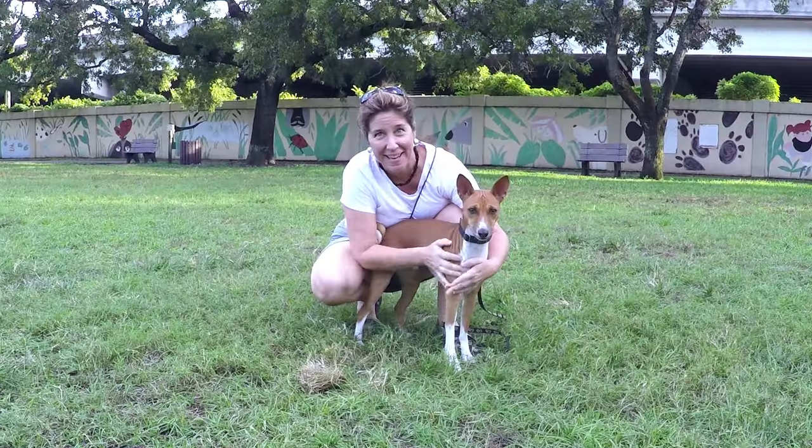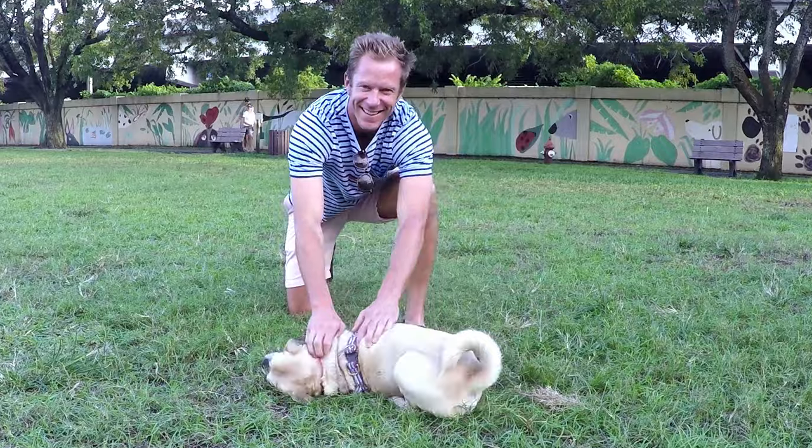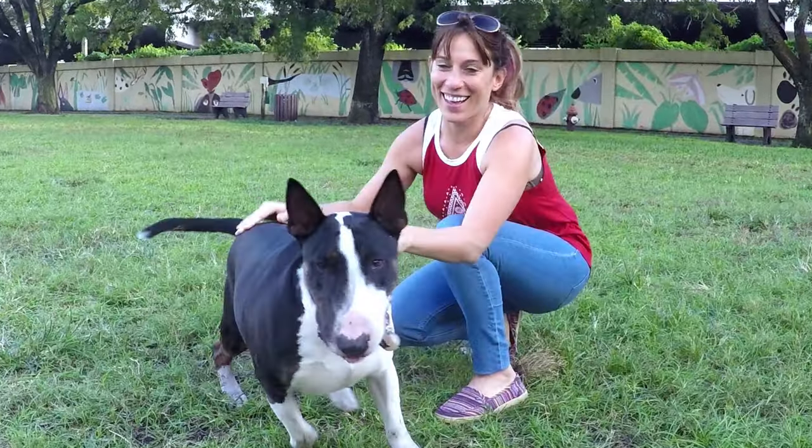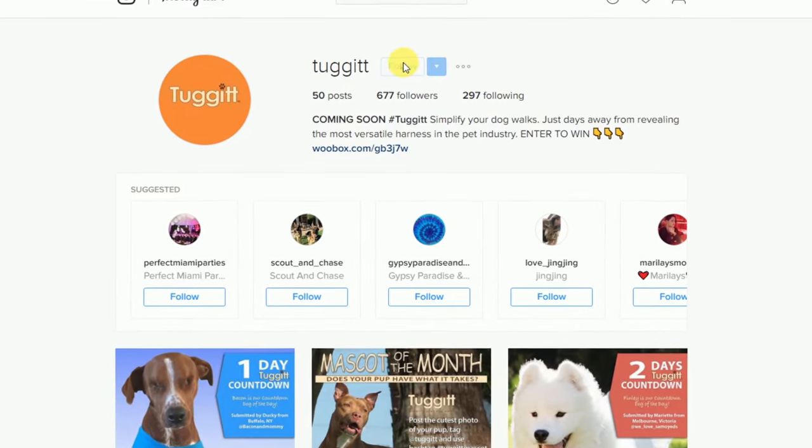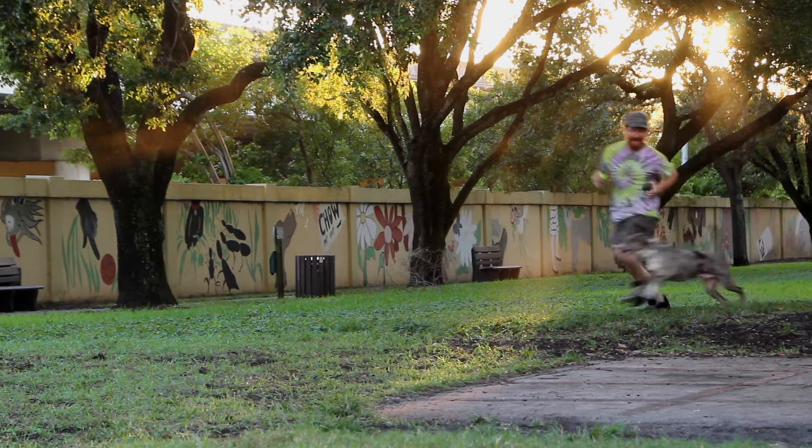With our Kickstarter campaign weeks away from launching, we need you to help us simplify your dog walks. Make sure to sign up to Tug-It's newsletter and follow us on social media. Your pet will thank you.